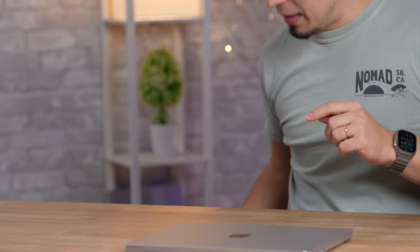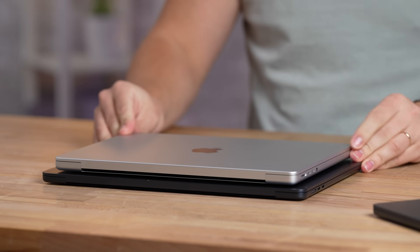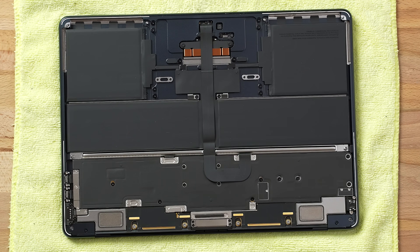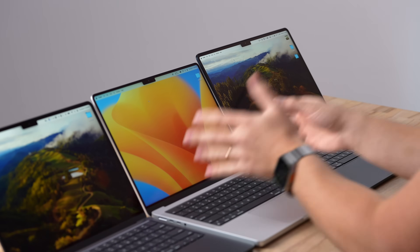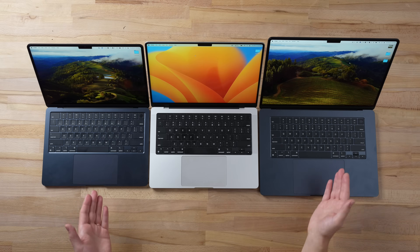The 15-inch MacBook Air is bigger all the way around in footprint and a little thicker than the 13-inch, but still quite a bit thinner than the 14-inch MacBook Pro. The MacBook Pro has a single fan with a heat sink and heat pipe, while both MacBook Airs are fanless. Screen sizes go 13-inch, then 14-inch, then a pretty big step up to 15-inch.